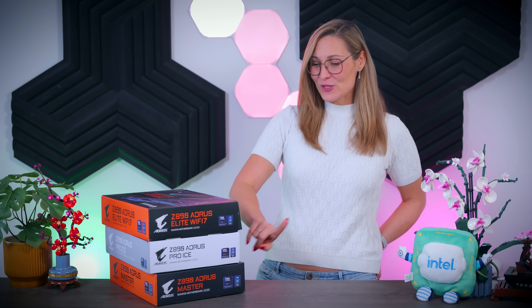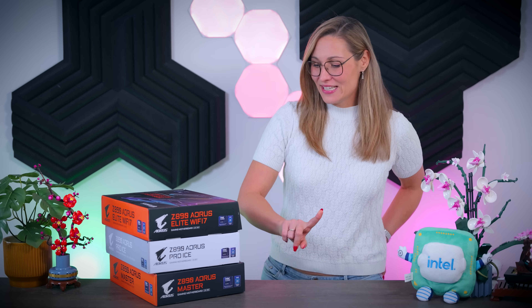In this video, I'm going to take a look at three different Z890 motherboards from Gigabyte: the Z890 Aorus Elite, the Z890 Aorus Pro Ice, and the Z890 Aorus Master. These motherboards were made for Intel's new Core Ultra processors that are about to launch, and they come with the new LGA1851 socket. Let's check them out, see how they compare to each other, and how they compare to the rest of the boards I've covered so far.